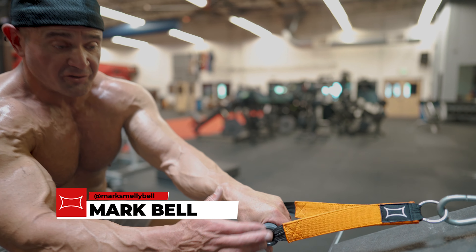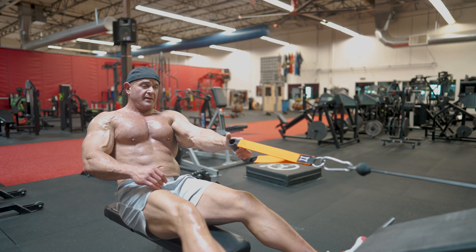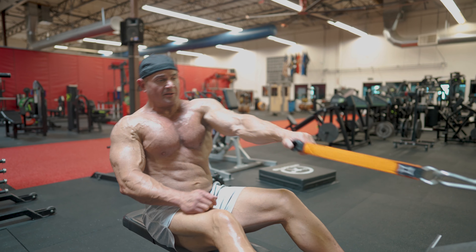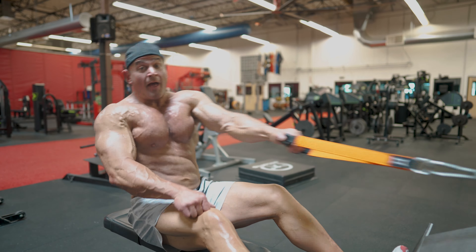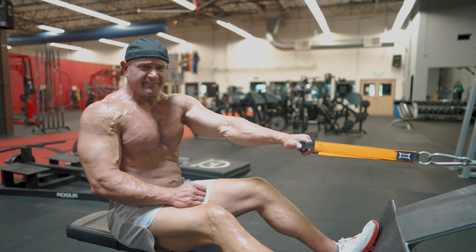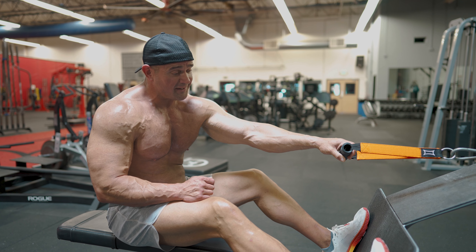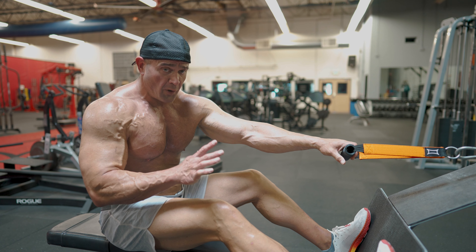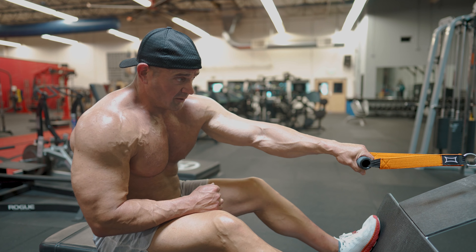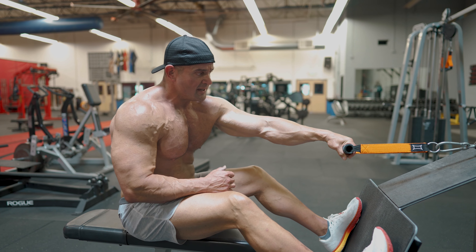Got the single-handle shake strap, got the thicker handle right here, doing some one-arm rows. You guys all know this guy in the gym who's spazzing out — you're like, dude, I like the enthusiasm, but bro, slow it down a little bit. The shake strap is going to encourage you to slow down a little bit.